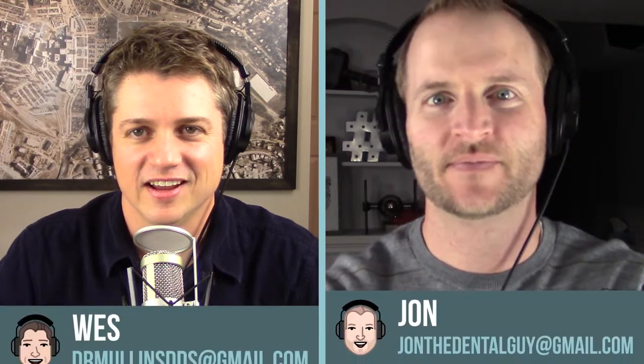Welcome to this week's episode of The Dental Guys. I'm John The Dental Guy, and I'm Wes The Dental Guy.